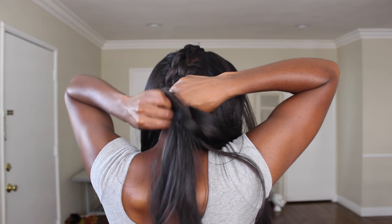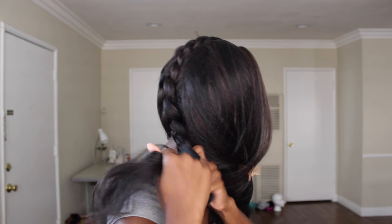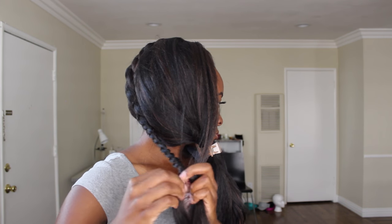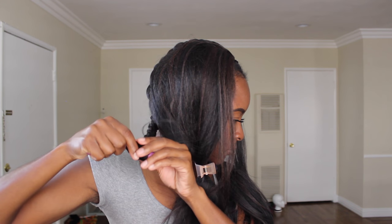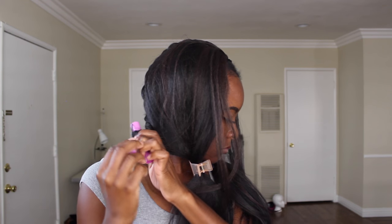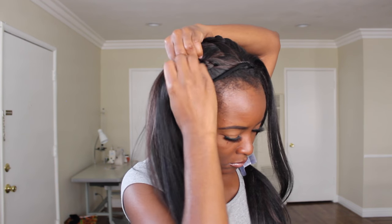I will say you should definitely detangle your hair before you start to braid, because I did run into some knots which made it a little bit harder. So I would definitely recommend detangling your unit — whichever one you decide to use — before you start to braid. After I'm done french braiding each section, I'm going to roll the end up with a perm rod.